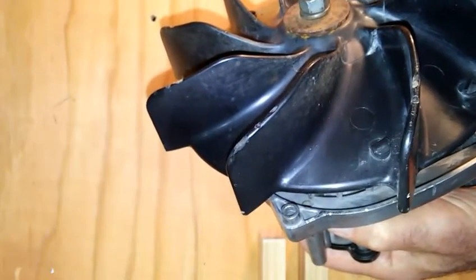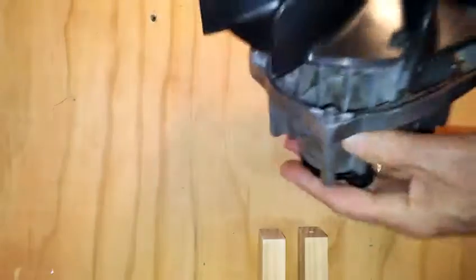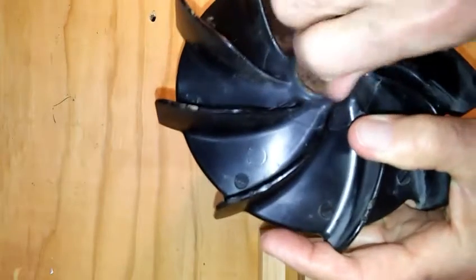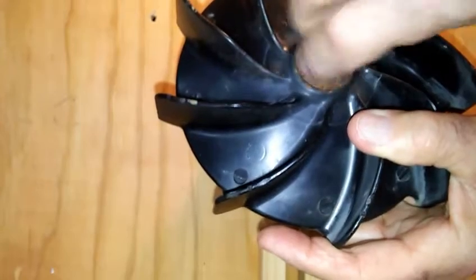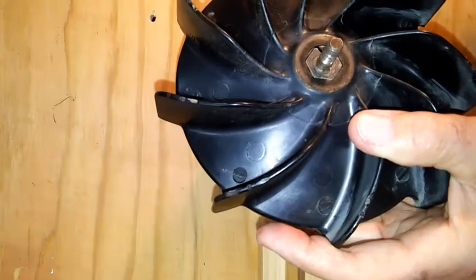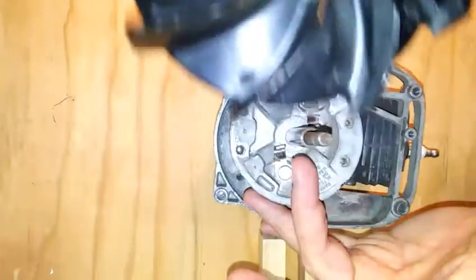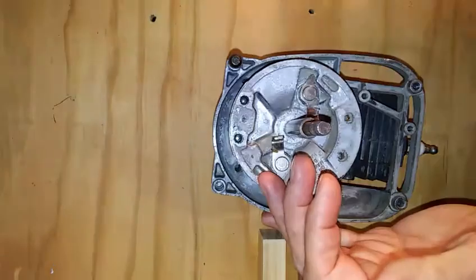Second, remove the fan blade with a closed-end wrench. Loosen it up and take it off with the fingers. Remove the lock washer and washer, then pull the plastic fan out and notice there's a metal clip inside. Set it aside.